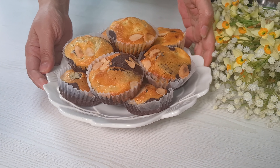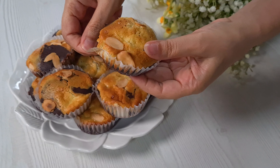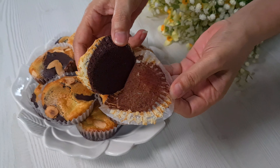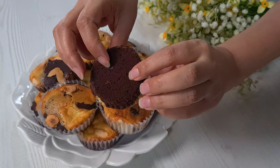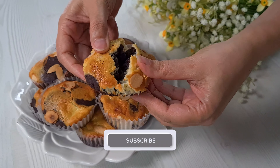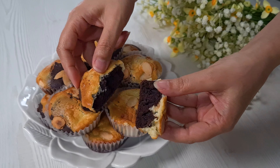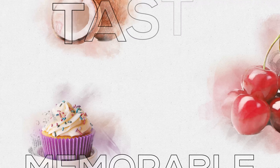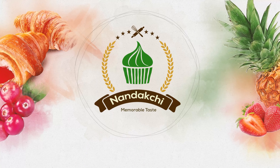Okay, that's all for today. Enjoy your fresh muffins. Thank you for watching and happy baking! Thank you!